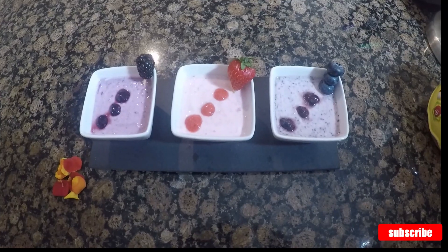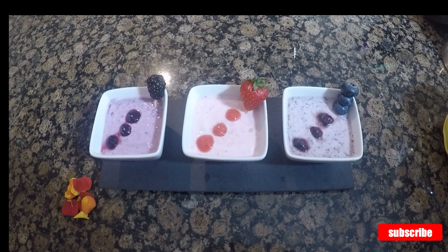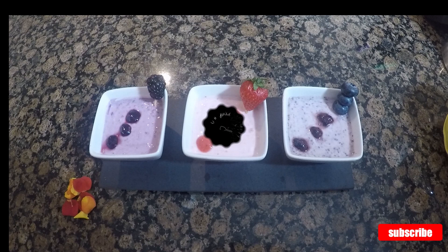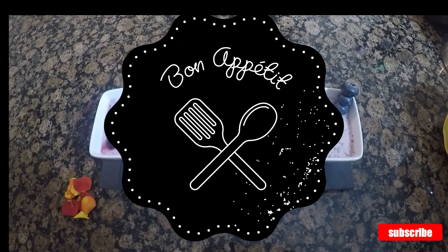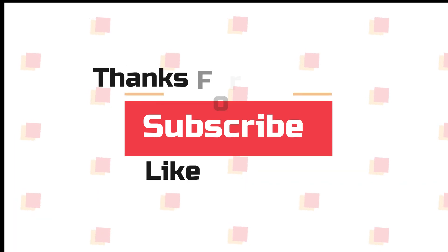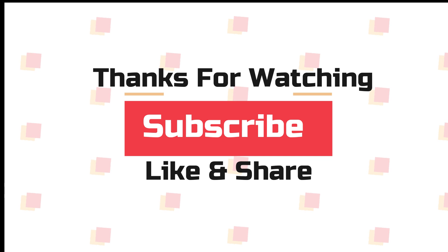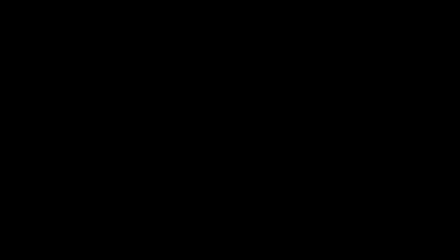Now the super easy flavored probiotic yogurts are ready to serve. Here I've garnished them with berry puree. You can freeze it for an hour to get a thicker consistency. I'm going to have it just like that since it's perfectly set. I hope you enjoyed watching the video — do let me know your feedback in the comment section. If you find it useful, don't forget to hit like, share the video and subscribe to my channel. Thanks for watching. I'll meet you all in my next video. Bye.